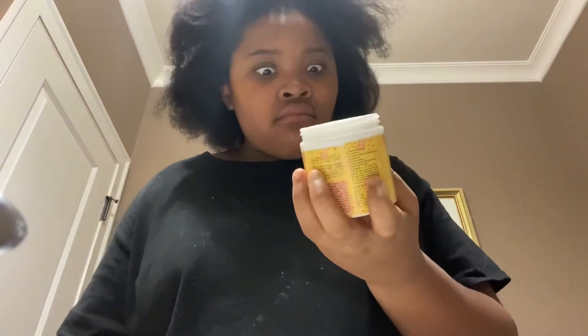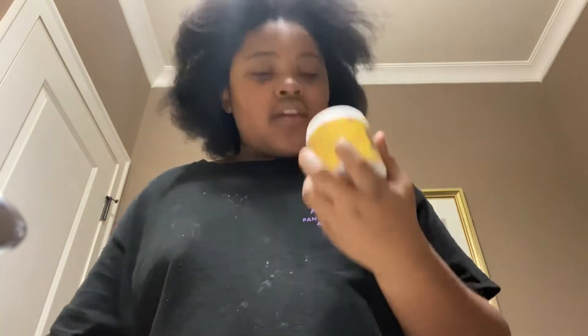The leave-in conditioner smells good too, y'all! Oh my gosh, y'all need to buy Canvas Beauty — their stuff is really good. This is pink!